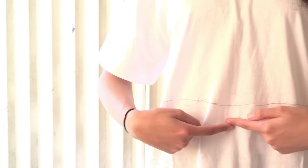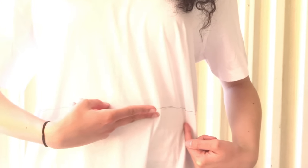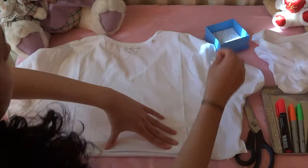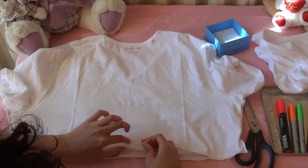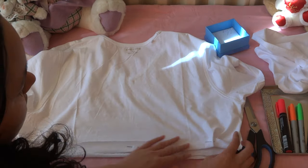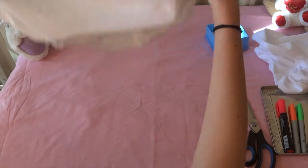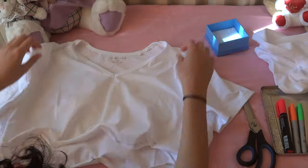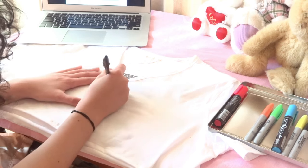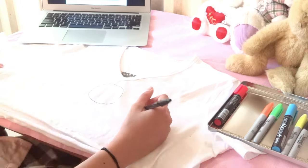Figure out how short you want the crop top and mark where using the fabric marker. And now just cut away with your fabric scissors. Turning the crop top inside out, we're going to hem the bottom, pinning it first. After using the sewing machine to hem the fabric — or glue, it's your choice — we're going to use a fabric marker to centre out a lollipop or any image you want. I just drew the lollipop emoticon.